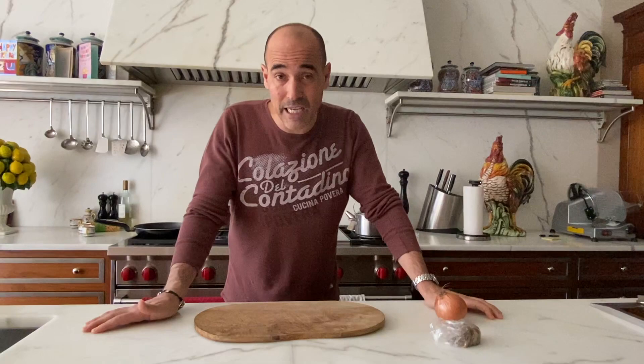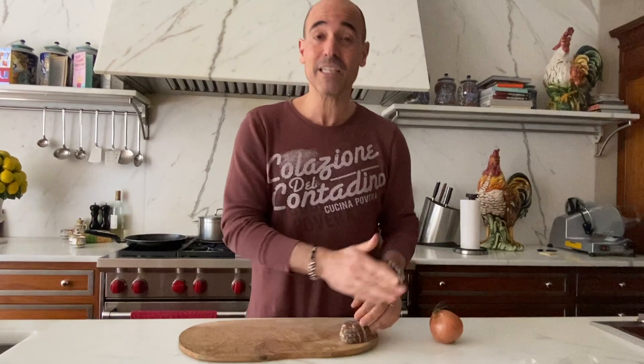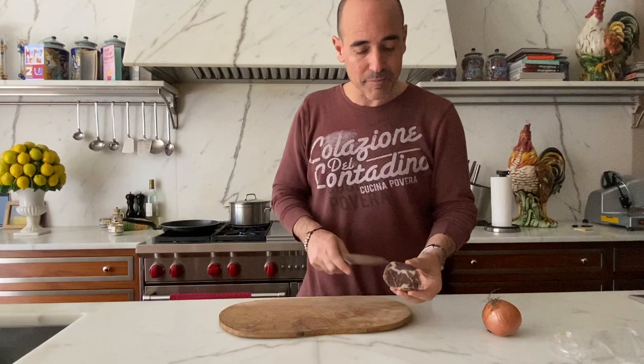This is pasta piselli, or pasta and peas. It's really simple. We're taking some fresh peas or peas from the freezer, and little bits of deli meat that have maybe seen their better days. We're gonna crisp it up with some onions, throw in the peas and add some cheese, and that's our dish. This is a great recipe that you can use up odds and ends.